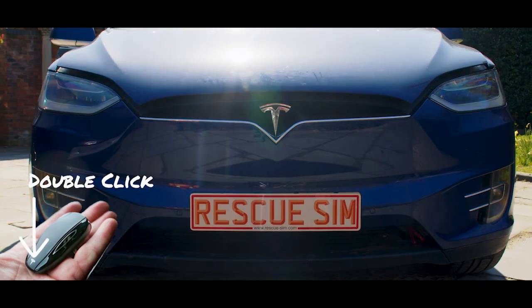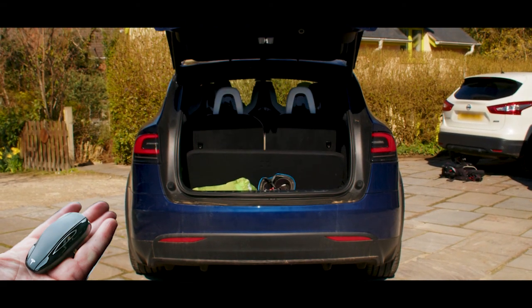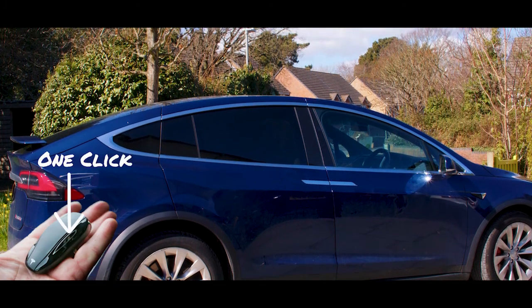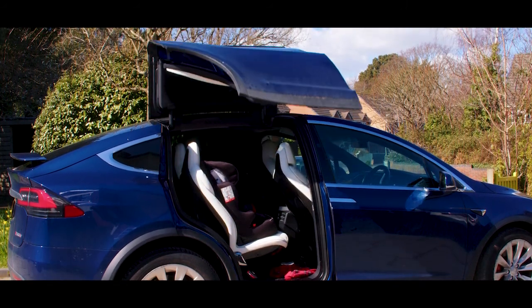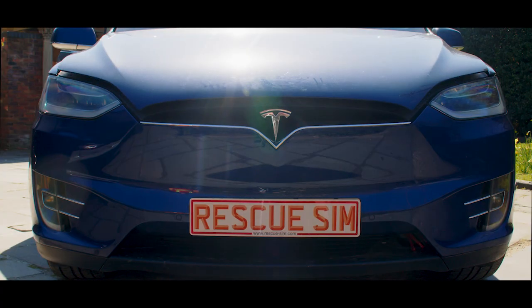Double-clicking the front or rear of the key fob opens the corresponding trunk. The key fob can also be used to open the Falcon wing doors by pressing here once. When the 12V power is on, you can use the centre console display screen to open all of the doors.